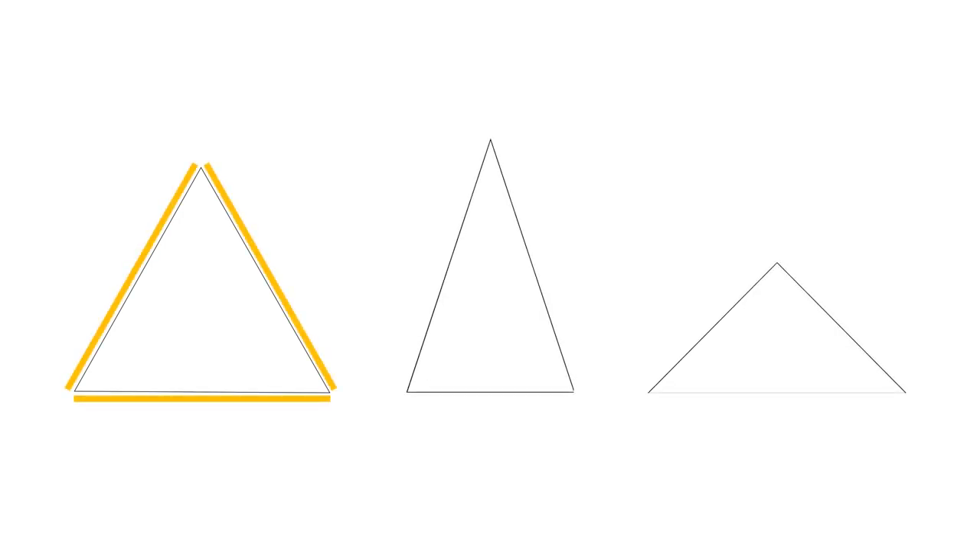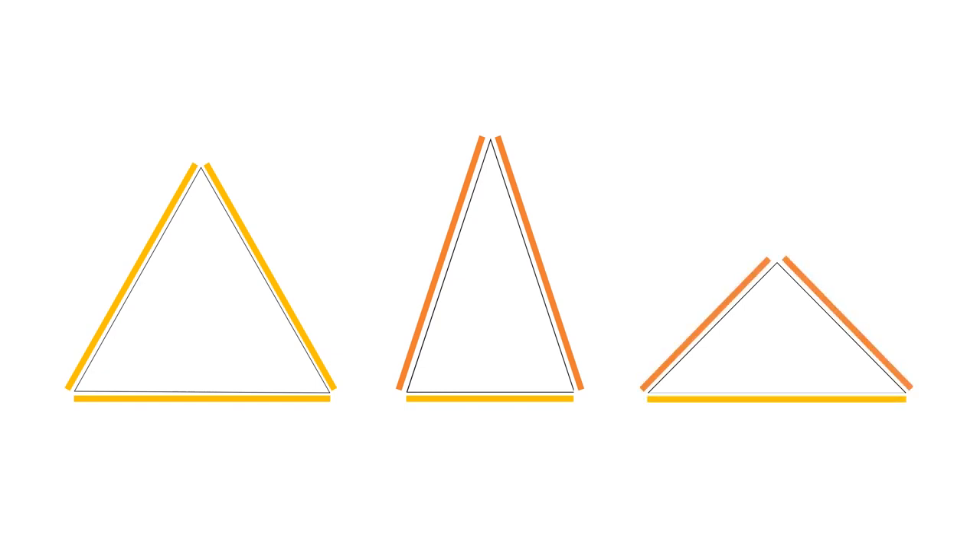There are two types of triangles that work with border prints. One is an equilateral triangle, where all sides are equal. The second — illustrating two different ones — are what's called isosceles triangles. These are triangles where two sides are equal and one is not. In order for the border print to work, you need two equal sides at least, or all three equal. But we're going to start with the equilateral triangle.